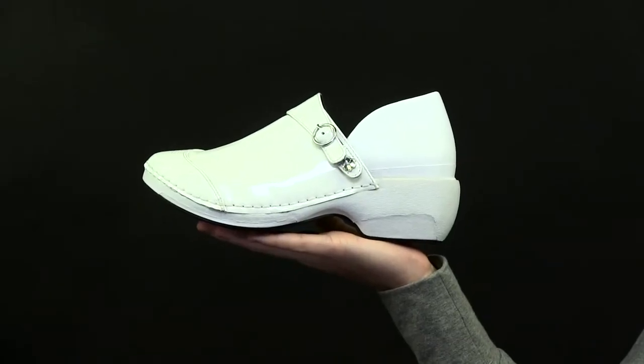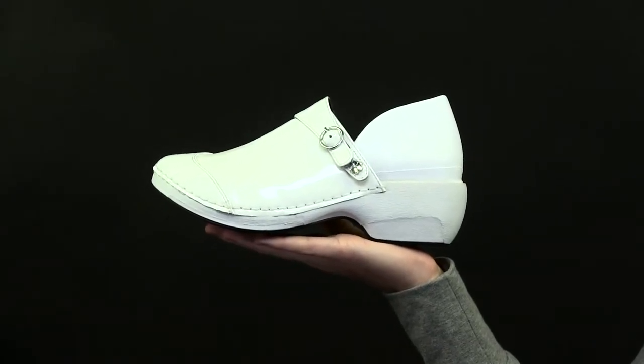Here we have the Rocky For Your Soul Women's Patent Leather Clog. This isn't just a clog — it's three shoes in one. An innovative three-part system that lets you create a new look whenever you want.